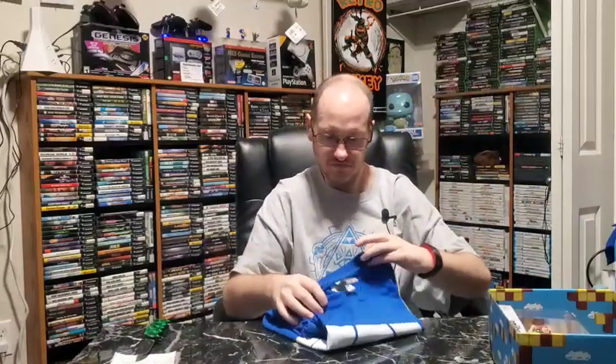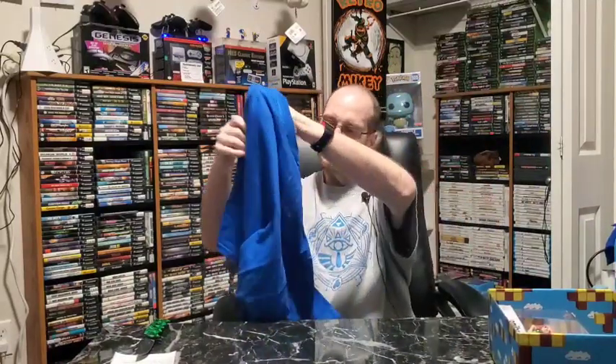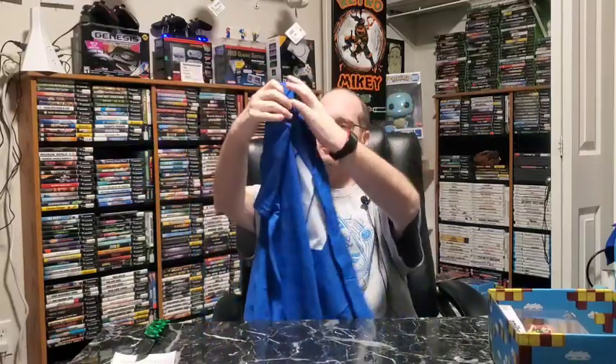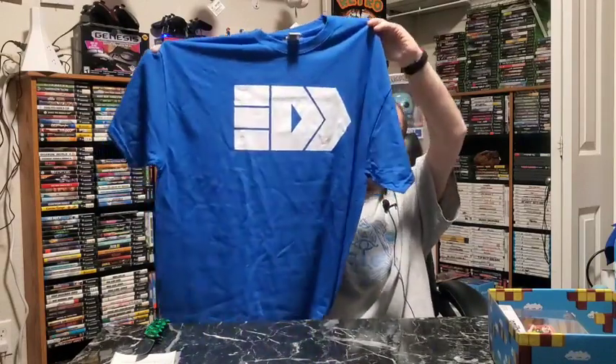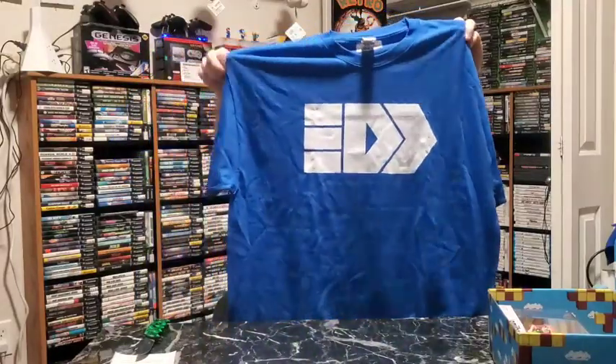Then we have a t-shirt. Since this is Splatoon I'm thinking it's probably going to be a Splatoon t-shirt. I'm not even sure what the symbol is — maybe it's one of their flags or something. It's a nice looking t-shirt. I don't have very many blue shirts. It's extra large — weird. Someone says what it is? I don't know.